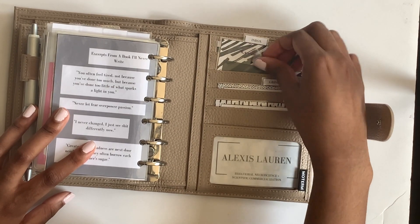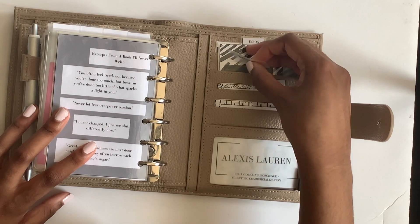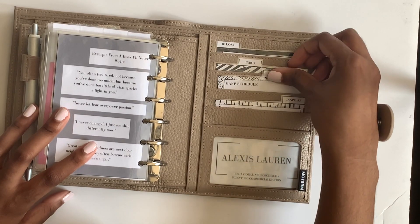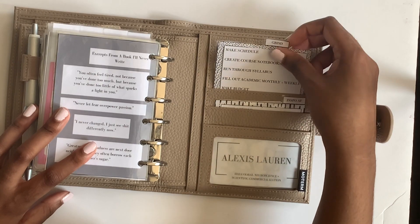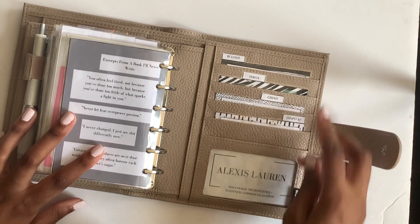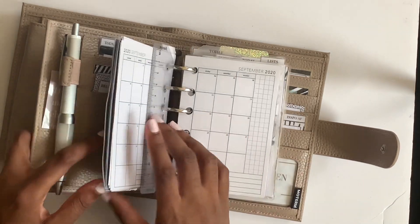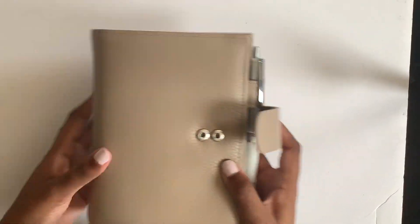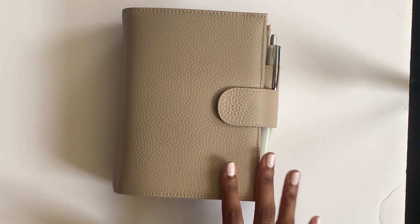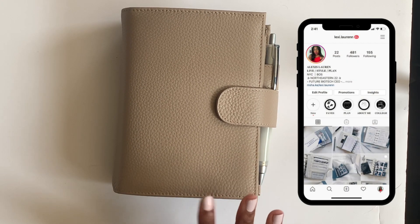I also have my inbox with some task card-style inserts and sticky fly leaves, a grind card that's been very useful transitioning back to school, a self-care or inspo card, and my business card for school with my major, minor, and GPA. I hope you enjoyed this flip-through - leave comments below, I love reading them. Follow me on Instagram, and I can't wait to see you in my next video!